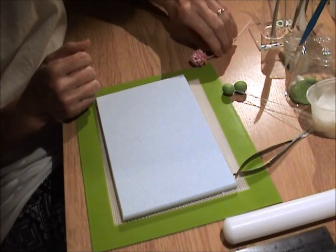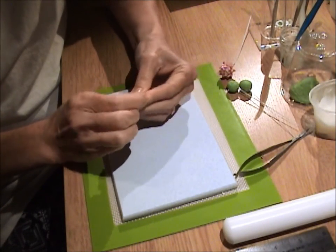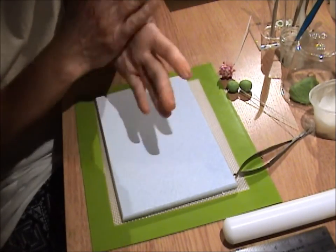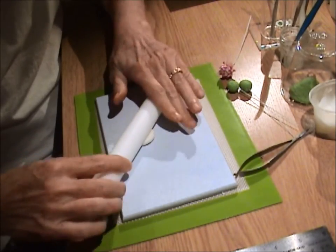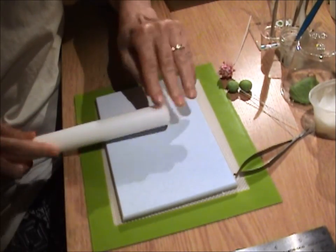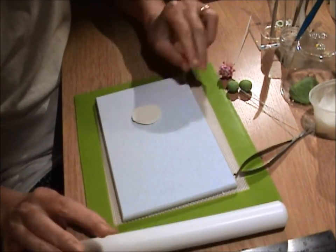Now that our bases are done, let's complete the clover flower. I'm going to take a little piece of white gum paste — about a centimeter, half-inch round piece. Rub a little vegetable shortening into it to get it pliable. Put it on my non-stick board and using a rolling pin, flatten it out into a round shape, about an eighth of an inch thick and about an inch and a half in diameter, or three centimeters.